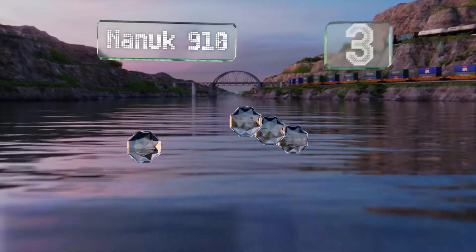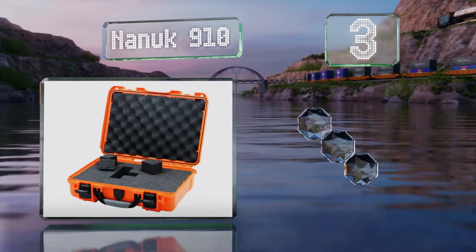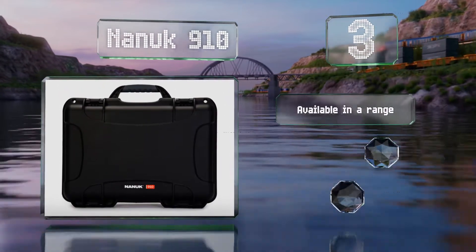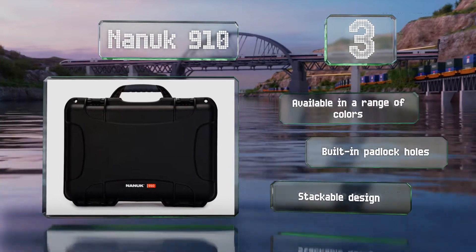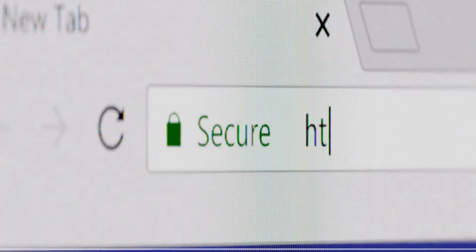Nearing the top of our list at number three, you can't use your device while it's inside the Nanook 910, but if you're expecting exposure to extreme conditions this is the way to go. It has an impact-resistant resin shell and foam inserts to keep your device secure while in transit. It's available in a range of colors with built-in padlock holes, and it's a stackable design.